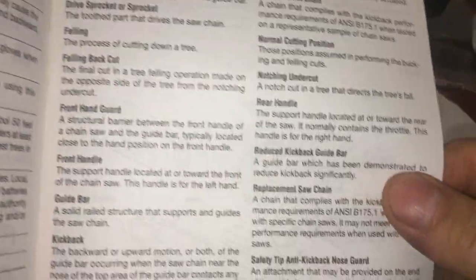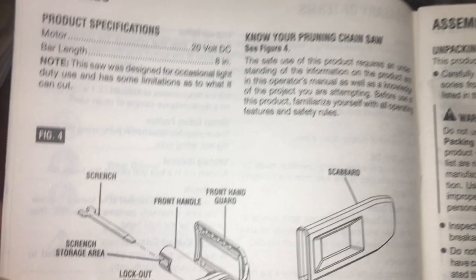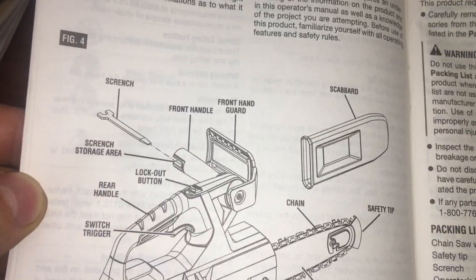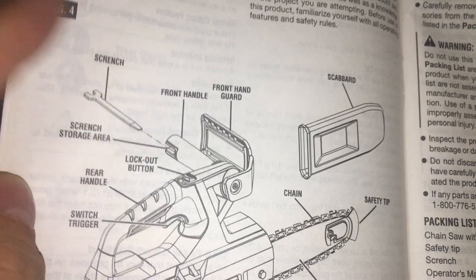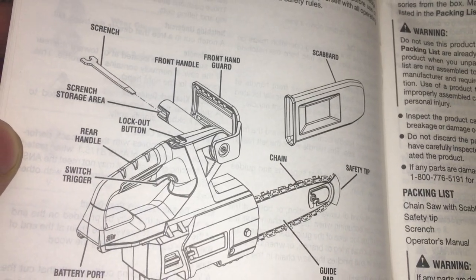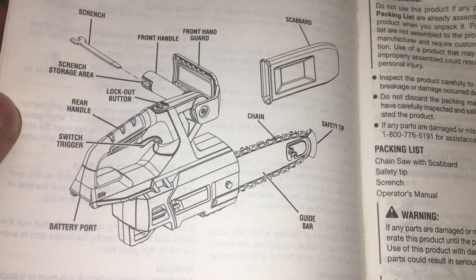Here's the meat — symbols and your glossary of terms. Product specs: 8-inch, 20-volt. Know your pruning chainsaw — there's your parts. And there's your front guard handle, guide bar, chain guard, safety tip.